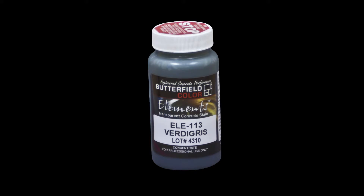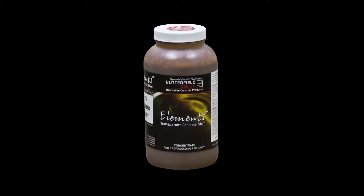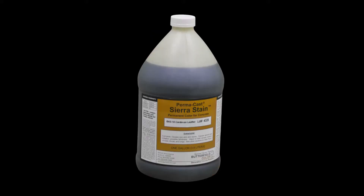T-1000 Stampable Overlay can also be colored with Elements Transparent Stain or Permacast Sierra Stain. Refer to the technical data sheet of the product before installing.